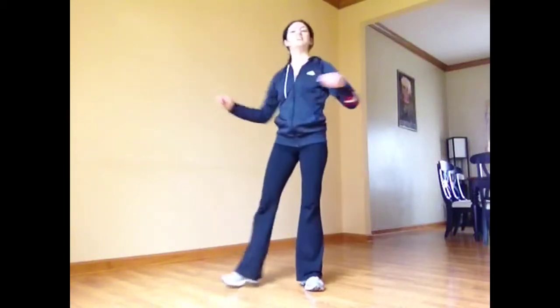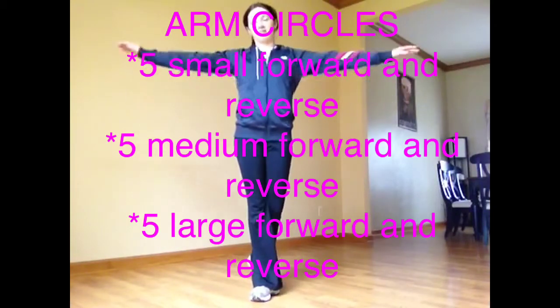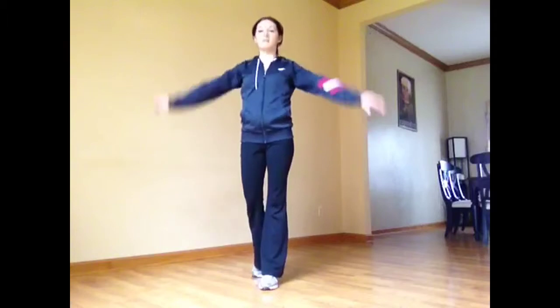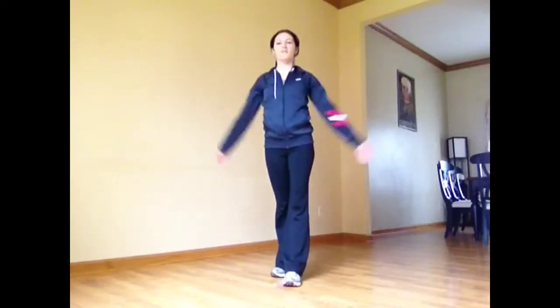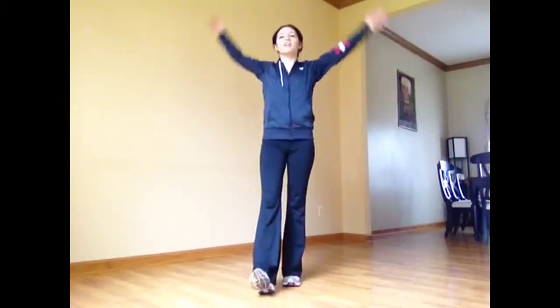Next we're going to do some arm circles — good old classic arm circles. Five forward small, five small backwards, five medium forward, five medium backwards, and five large forward, then five large backwards.